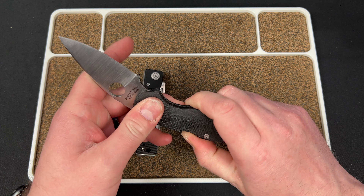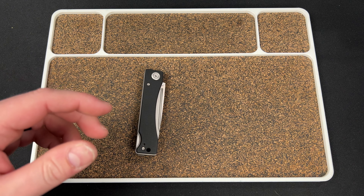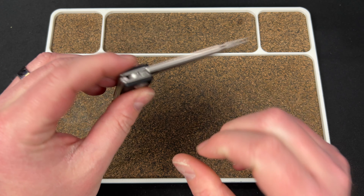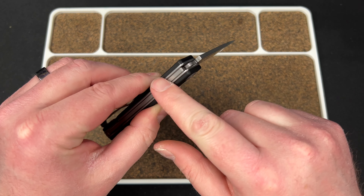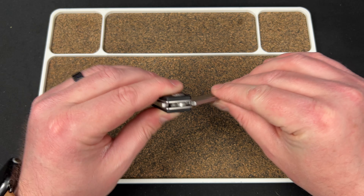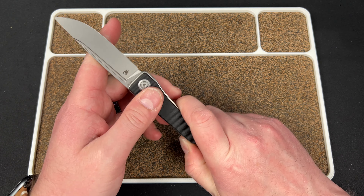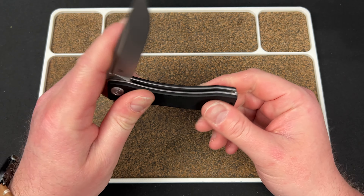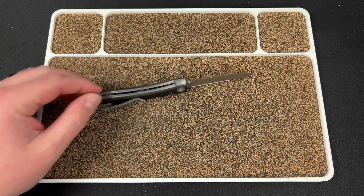This knife does not have a half stop — it just travels around, pops, and locks in either location. This one hits a half stop. You can see when it gets to that point, it kind of does a half moon, and the spring drops in partway — not quite all the way like it does when closed or open. So you have a half stop. It's a very interesting, unique feeling, and I actually kind of like it.